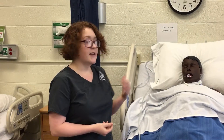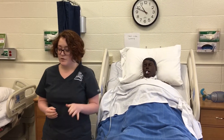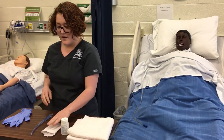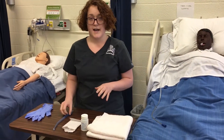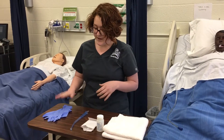First I'm going to go in and assess my client for the need for suctioning. Then I am going to gather my equipment. I have a towel, some lubricant. For my oral suctioning I have a Yankauer, and for my oropharyngeal I have a catheter tip and clean gloves.